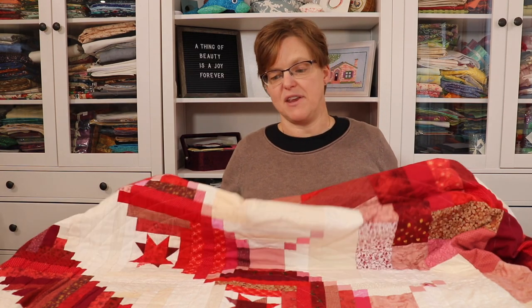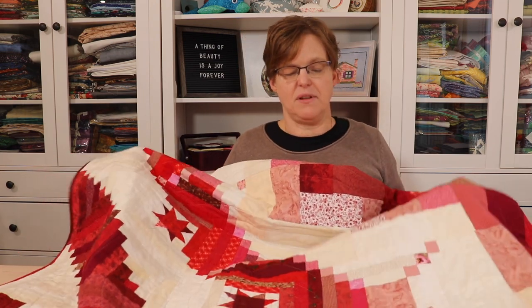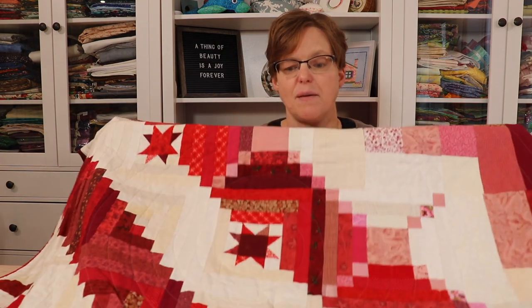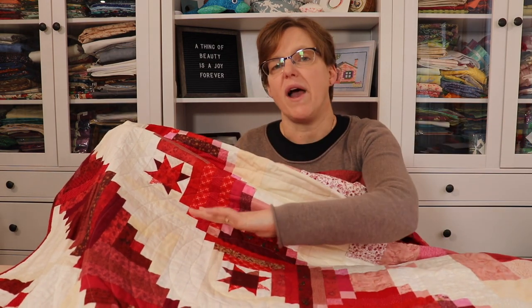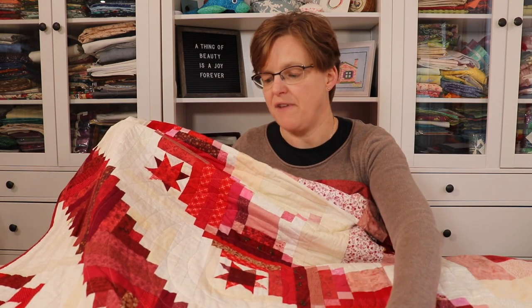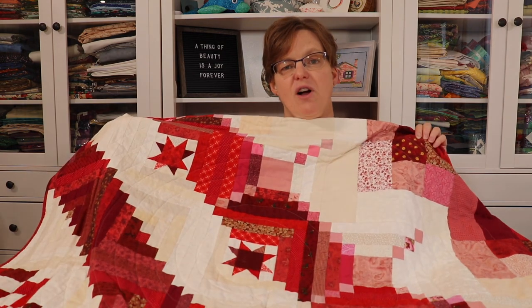If you're trying to use up the fabric in your stash by making scrappy quilts, then this is a great tip for you. Don't forget that you can also make scrappy backgrounds. For example, in this log cabin sampler quilt I've used a whole variety of white, off-white, and beige fabrics in the background. It's a great way to use up the little odds and ends pieces that I have left over, and it adds a lot of depth and interest to the overall look.